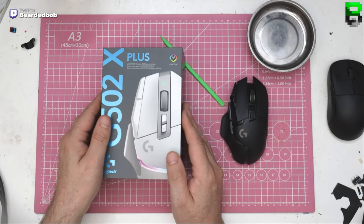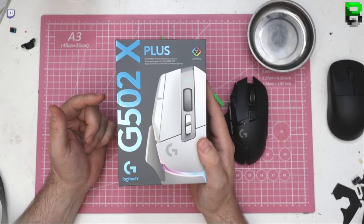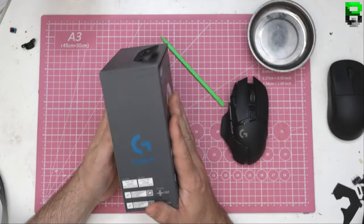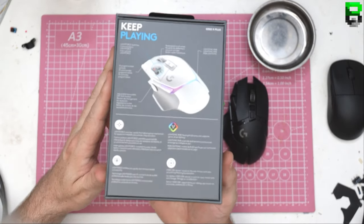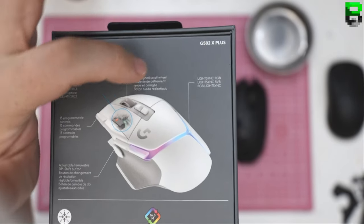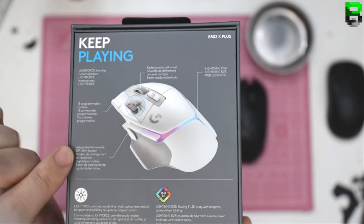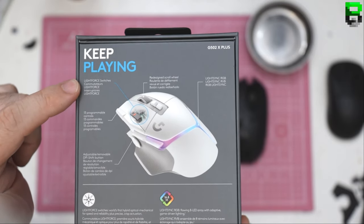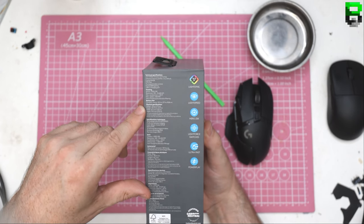I've got the wide version and just the Lightspeed, so there's the wide version, there's the Lightspeed which doesn't have RGB, and then the Plus has RGB — three different varieties. It has a redesigned scroll wheel, Lightspeed, RGB, adjustable and removable thumb piece. Other than that it looks pretty similar — 106 grams still.